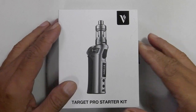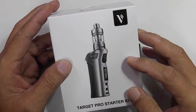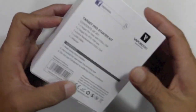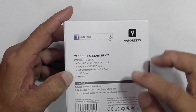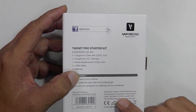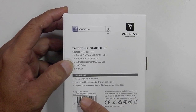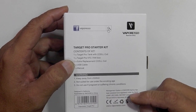The Target Pro Starter Kit by Vaporesso comes in a white box with a picture of the device and the Vaporesso logo. At the side, there's a tug ribbon to pull out the box. Underneath, you've got the Facebook page. Contents of the package include warning notes and management system info. It says 'designed in California, assembled by Esmoor in China.'